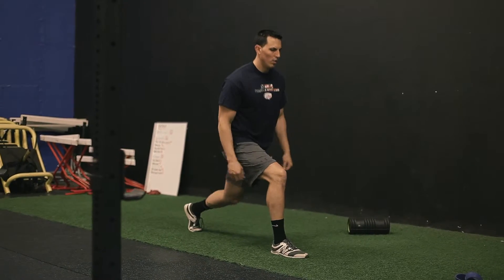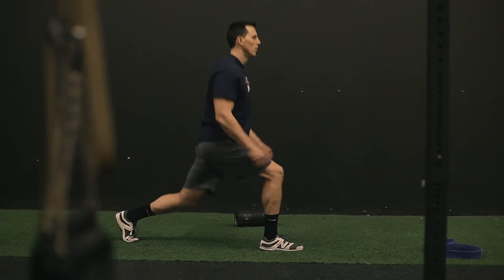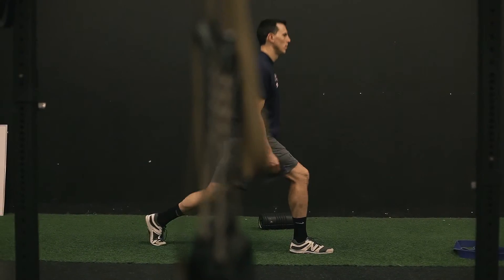Switch to the other side, making sure your posture is good. Back knee pushes down and you're pushing up through the whole front foot, not just on the outside.